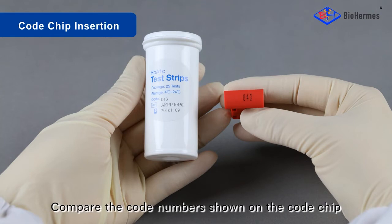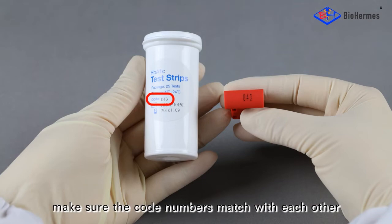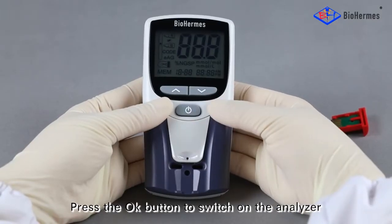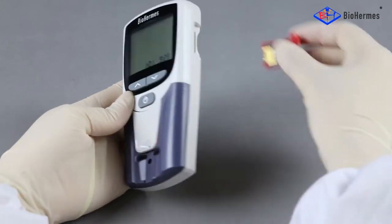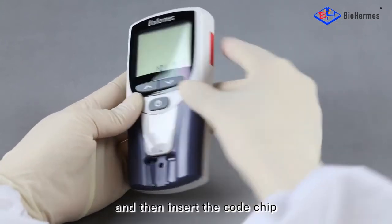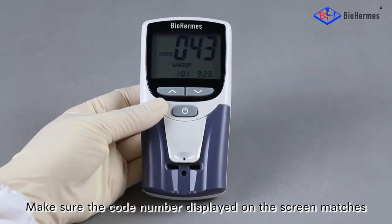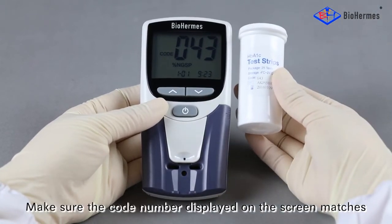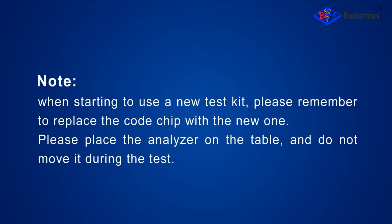Compare the code numbers shown on the code chip and the test strip file. Make sure the code numbers match with each other. Press the OK button to switch on the analyzer, and then insert the code chip. Make sure the code number displayed on the screen matches that on the strip file. Note: when starting to use a new test kit, please remember to replace the code chip with the new one.